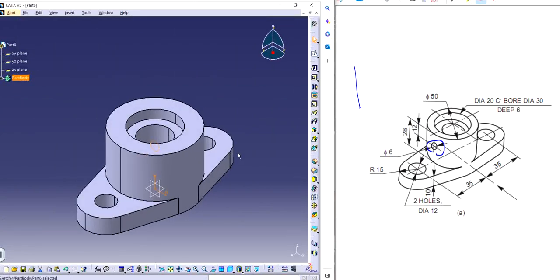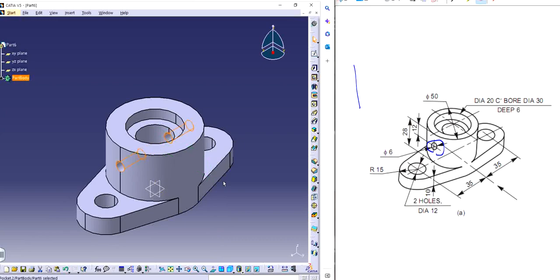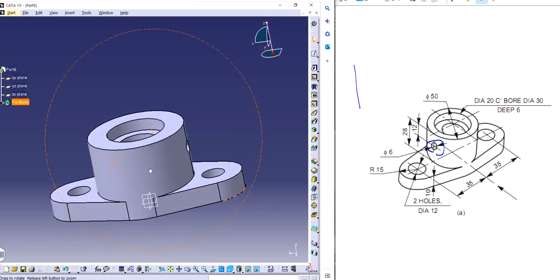I can simply pocket it out on both sides. I could have also used the hole feature — I will show you how to do that as well. I'll set it to 'up to last' and then use mirror extent, increasing the dimension by a large number, so it goes through both sides.